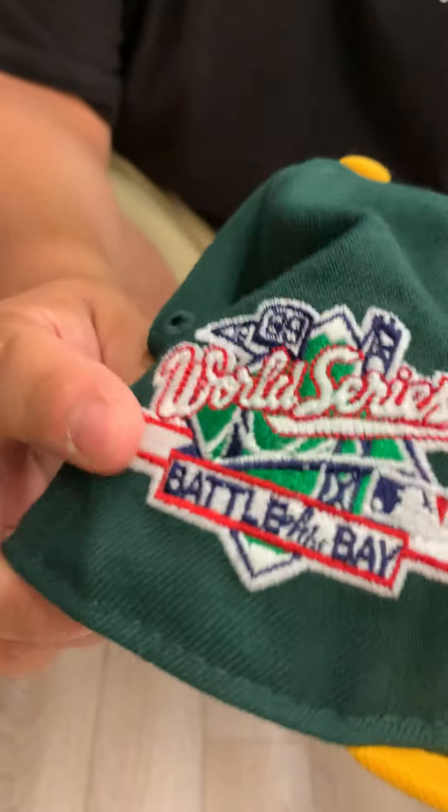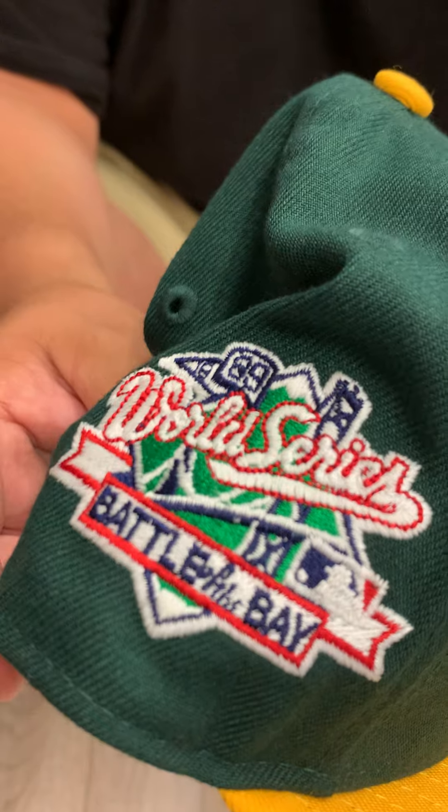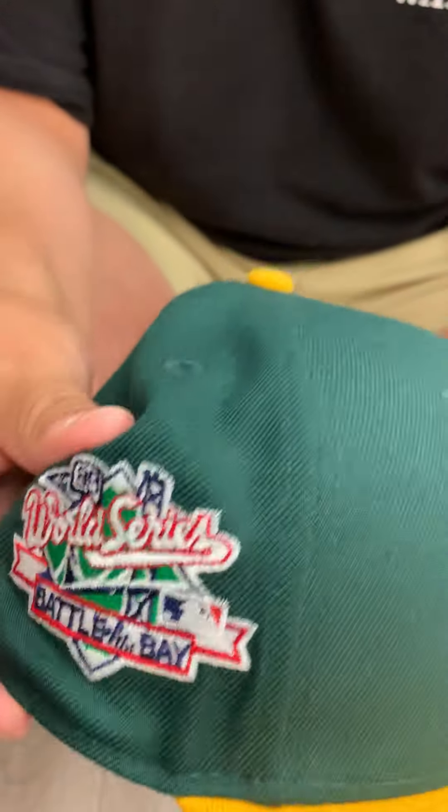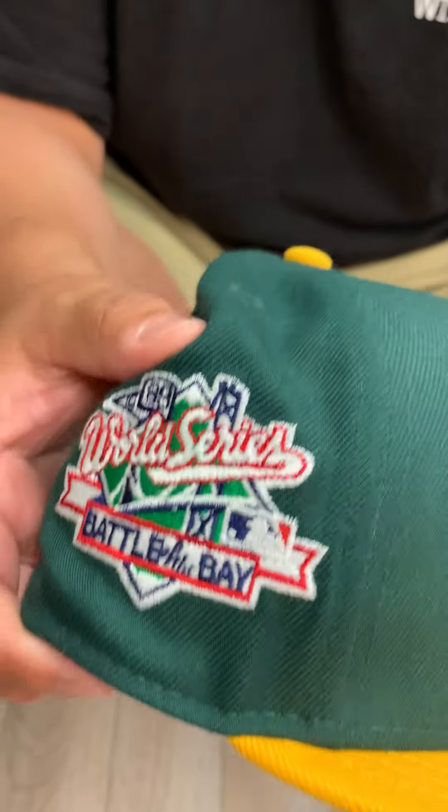Shed some light on this and go into a dark room — you're gonna see it glow in the dark. That's it, it's glow in the dark. You're gonna get your money's worth with this one: pink on the brim, glow in the dark side patch.